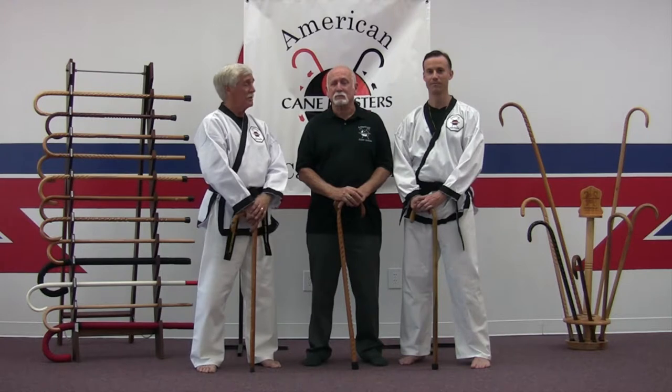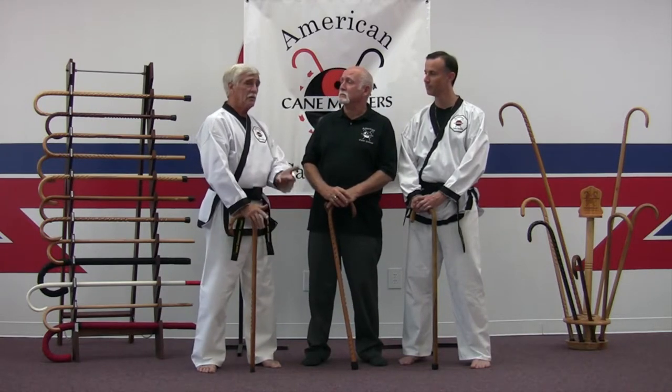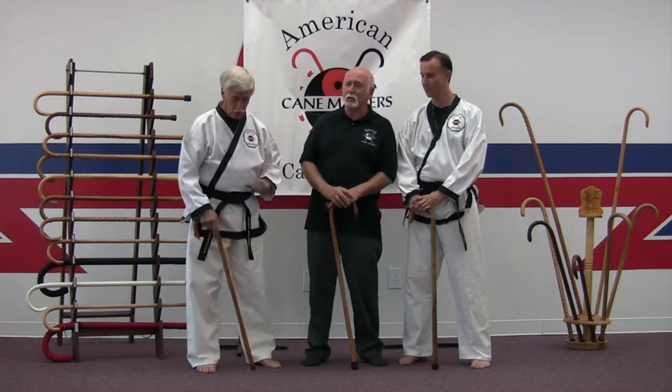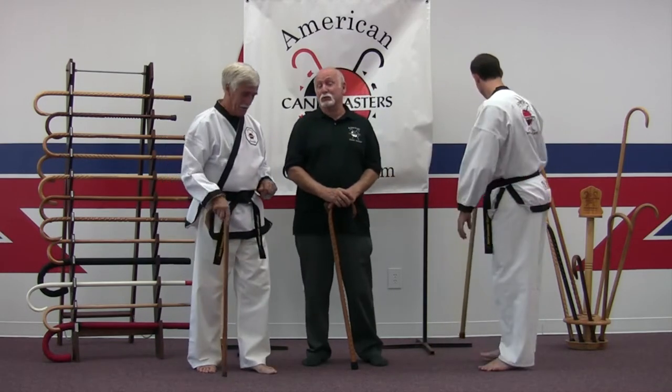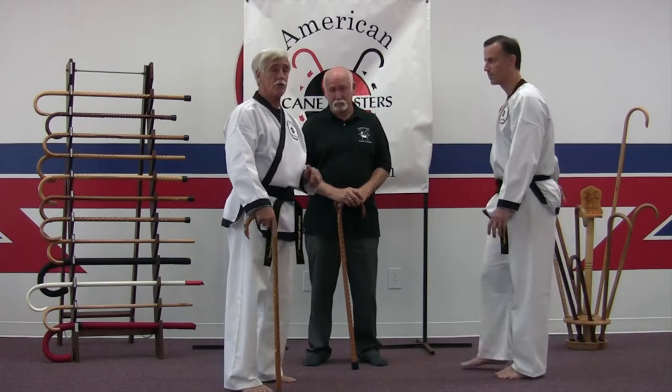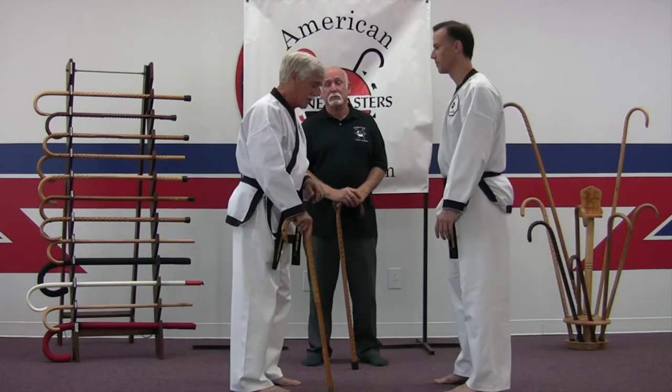Excellent! Now, before we go, how about we squeeze in a CT or two? Let's do two. The American Cane System has 100 structured CTs — good practice routines.